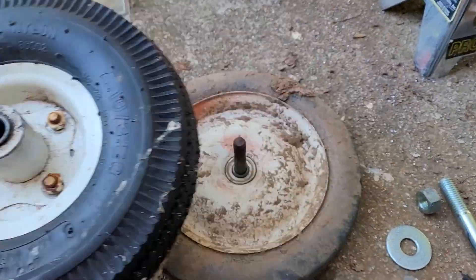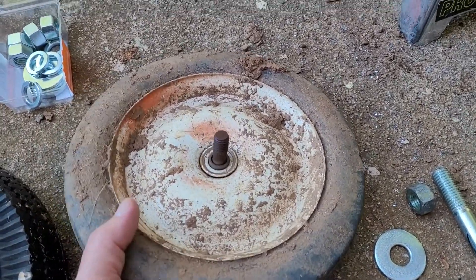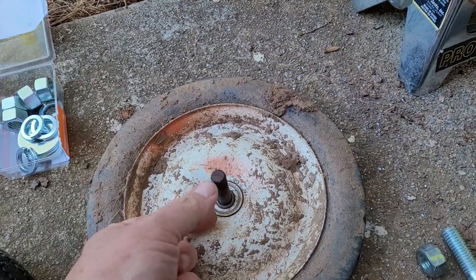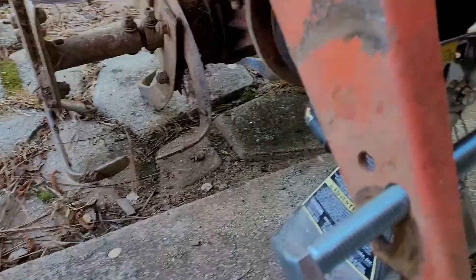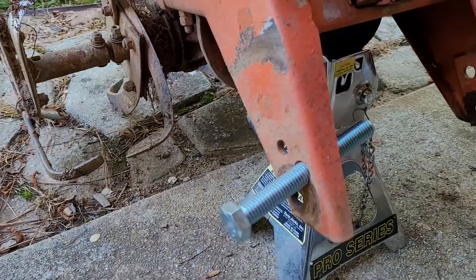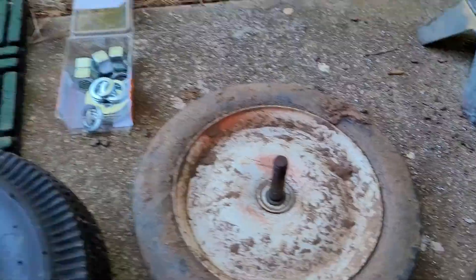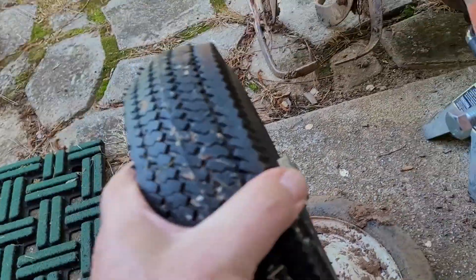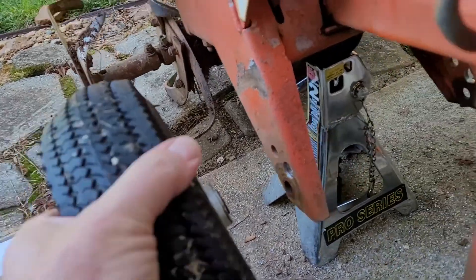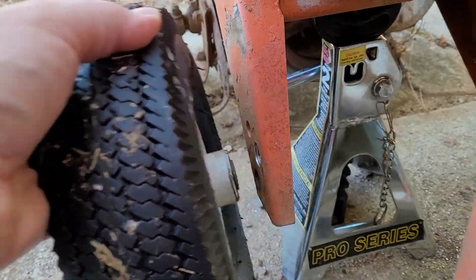The new tire is about the same diameter as the old tire. But the problem with the old one is that because it didn't have any distance here, it rubbed on here and made it difficult to run the rototiller. The nice thing about the new one is it's already built with that spacing on there. So when we put it on, you can see how because of where that hits, it kind of holds the tire away.